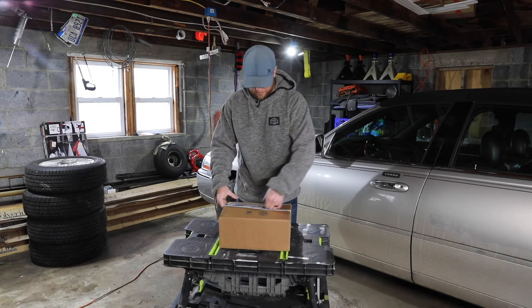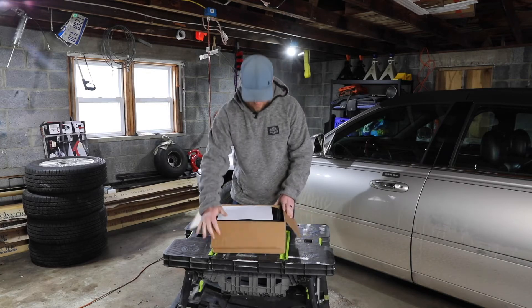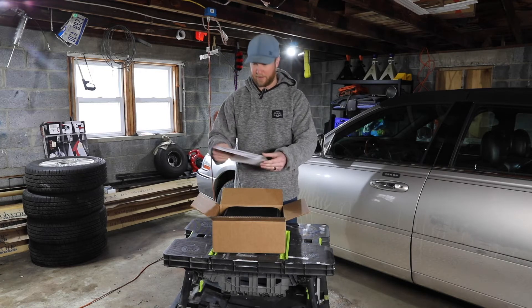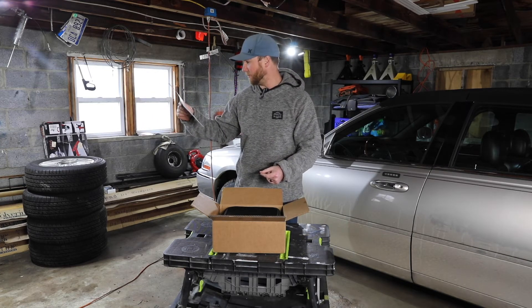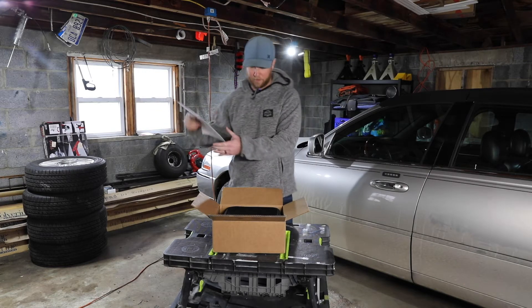Everyone on the internet has a pretty divisive tone about all these radios. So when we open it up first, we have our paid receipt. Total to get it with shipping and everything to my house was $261.53.